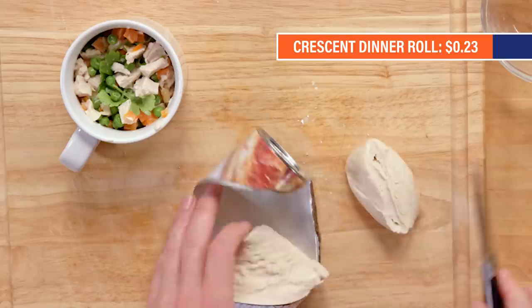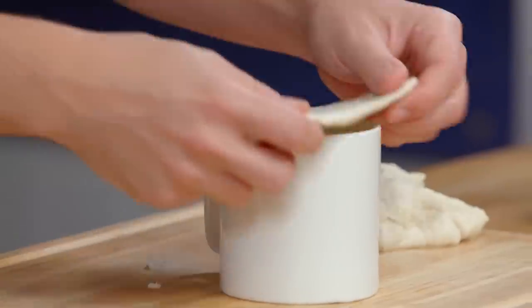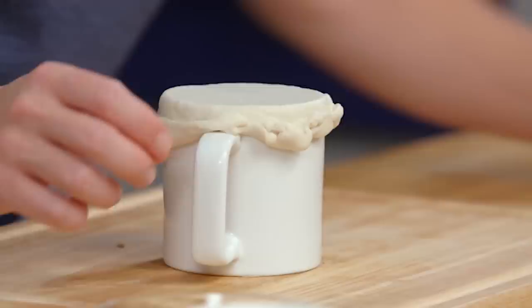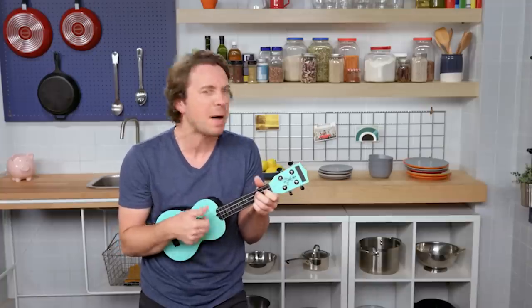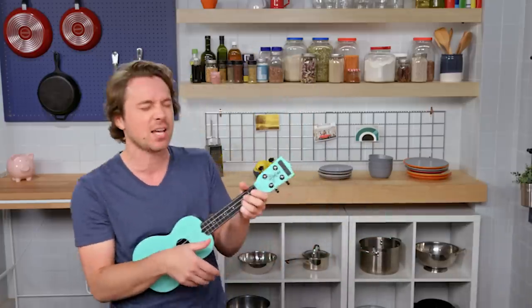Now we've got to get the pie part. Again, this could be anything — it could be a croissant roll, it could be unbaked rolls of bread. I'm going to give it a little bit of a design. Six minutes. Waiting on pot pie, faking a pot pie. Microwave pot pie — oh, it just exploded!